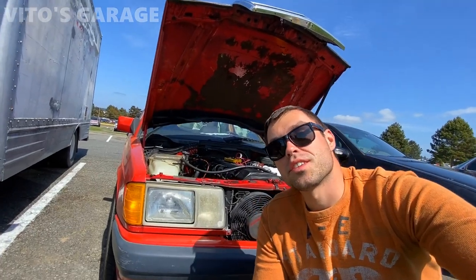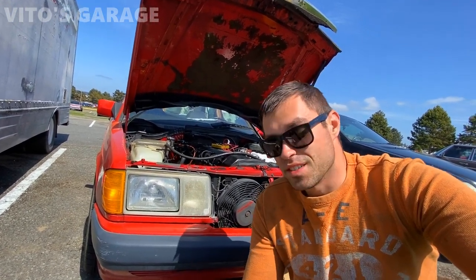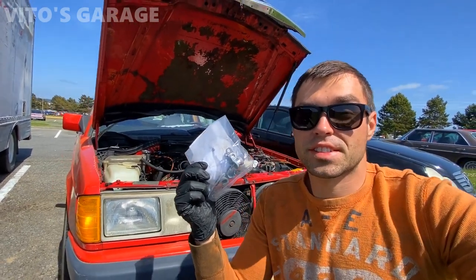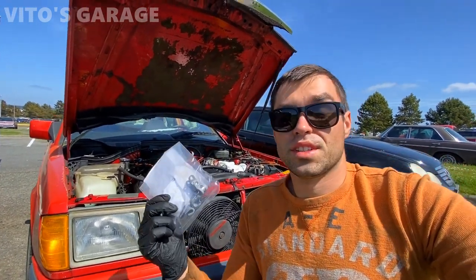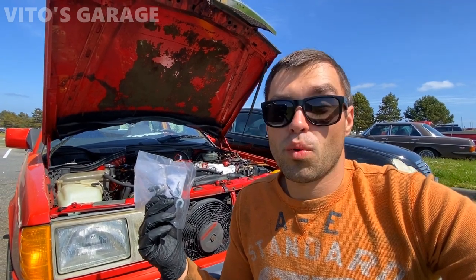Hey guys, welcome back to Video's Garage. Thanks so much for watching and tuning in. Today's going to be a really important video because we're going to talk about the transmission oil cooling line retainers. These are the guys that you need to worry about, and this is actually a really huge problem on a lot of classic Benzes — W123s, W126s, W124s, 201s, and a bunch of other classic Mercedes that have automatic transmissions.